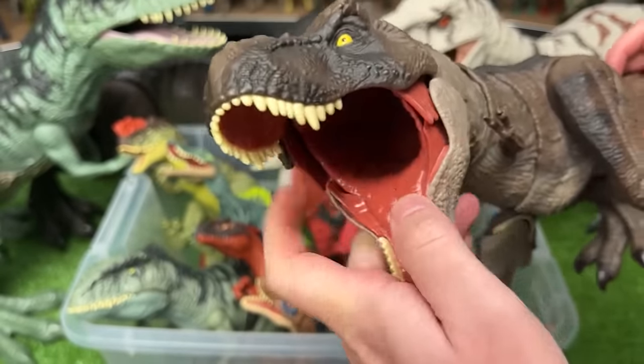Here is the Iguanodon figure from Jurassic World Dominion. It's got the light tan body with some lighter striping along the top, and when you press down on this Iguanodon, it lifts its head up and down.